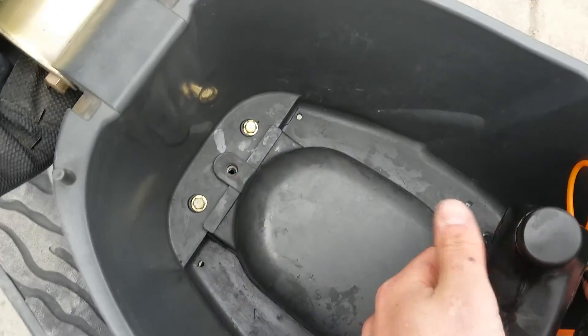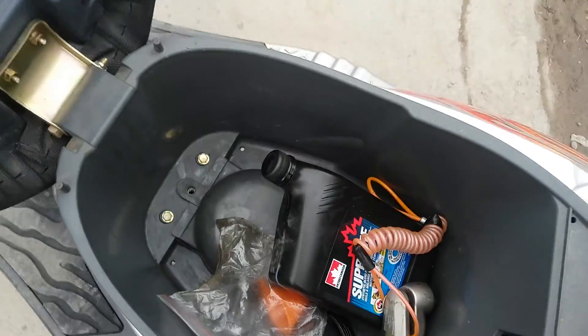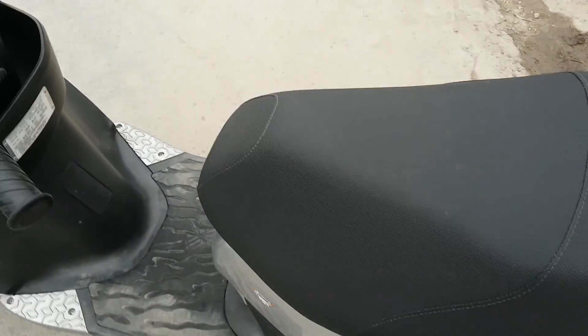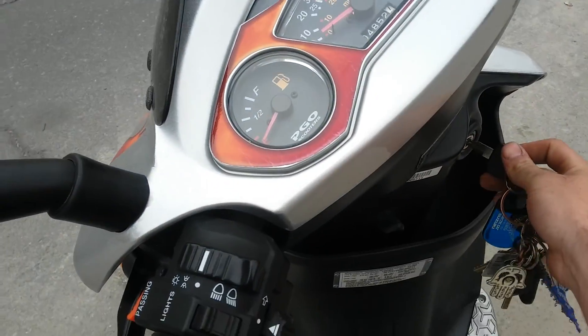The oil tank is under this compartment here, which is interesting — not that easy to access. But you don't need to fill it up often because it's 1.1 liters of oil and it lasts quite a few tanks. So I'll take the key out and explain the controls on this.